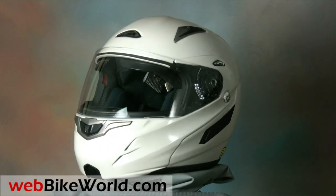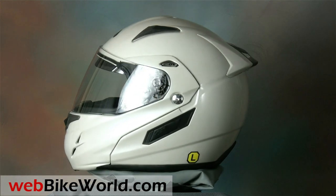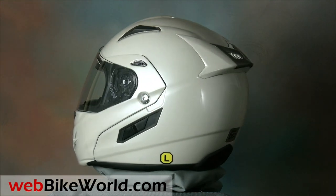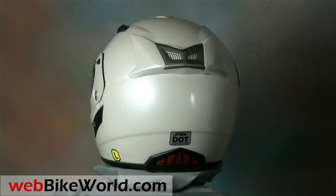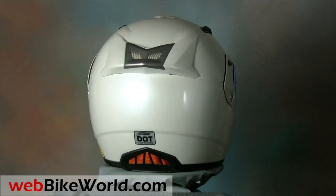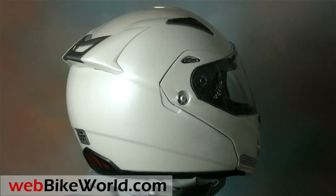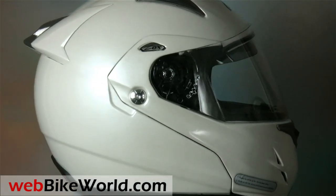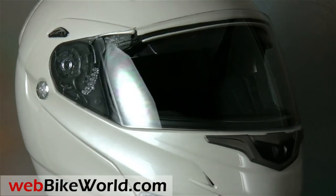We also reviewed the Zox Novato R back in 2007 and it had a fatal flaw — the rotating flip-up visor did not lock shut, a potential safety issue. The Zox Genesis RN2 SVS doesn't have that problem. Zox apparently took our criticism seriously, as the Genesis has what feels like a very secure rotating visor locking system, as I'll illustrate in a moment.